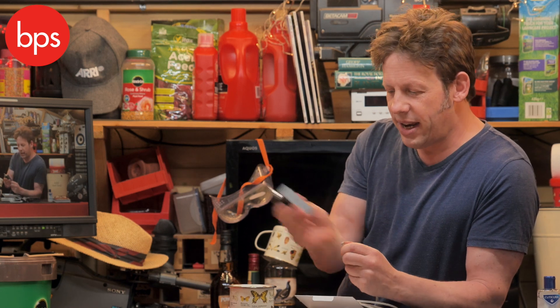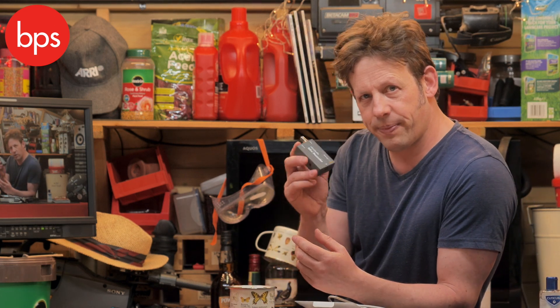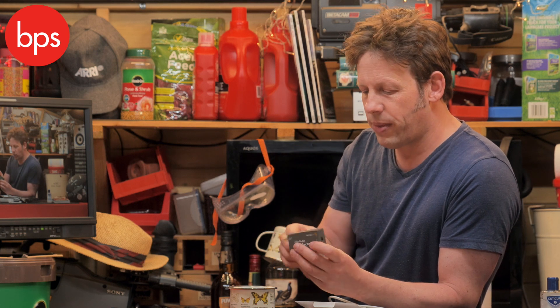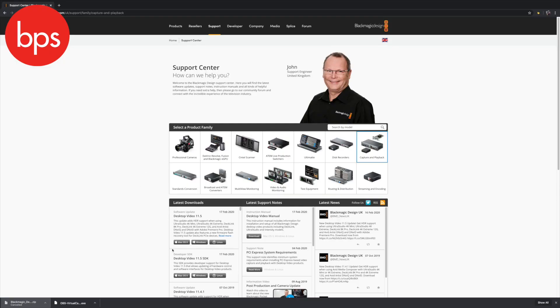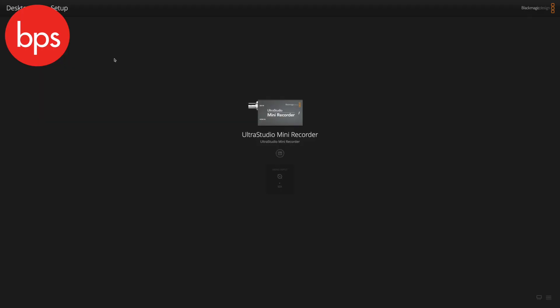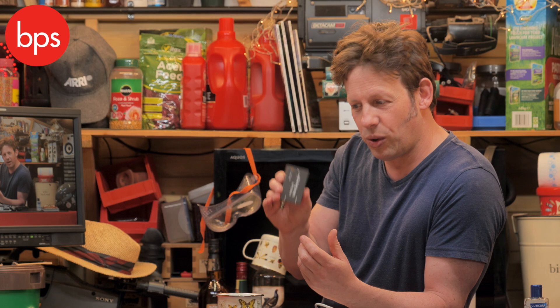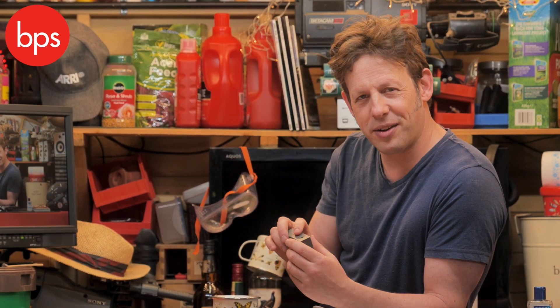The key thing — two key things, in fact — to remember about this: don't connect your source before your computer sees the unit. So plug it in this end, which powers it. You then have to go to Blackmagic's website and download their video software, which is very simple, and it will see this unit. You can tell your computer to make that your source, and only then do you apply your input. Then hey presto — your camera is connected to your computer, and your computer can connect to the rest of the world.